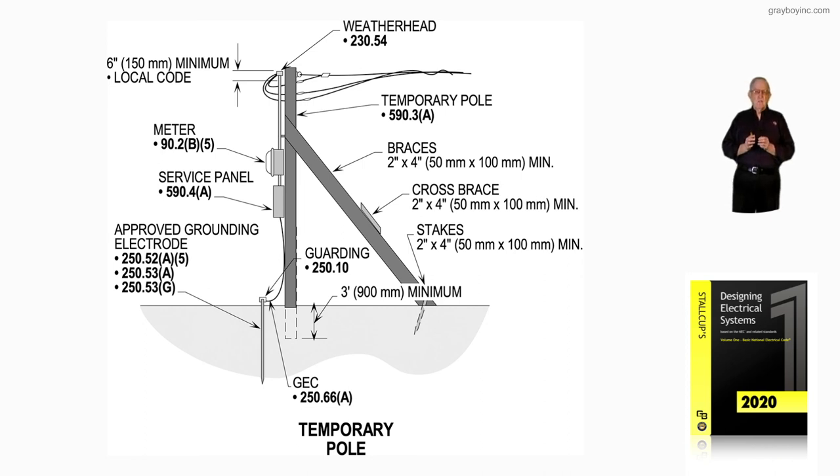Those three sections would need to be reviewed. And if it's above grade, as shown there, then it has to have a guarding procedure in accordance with 250.10. This illustration is illustrating a temporary pole being installed for temporary service to a construction site area, and it would be in accordance naturally with Article 590.